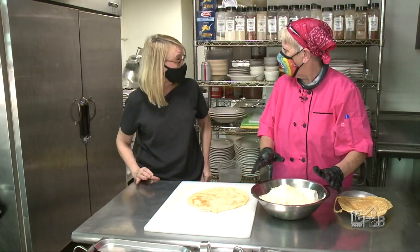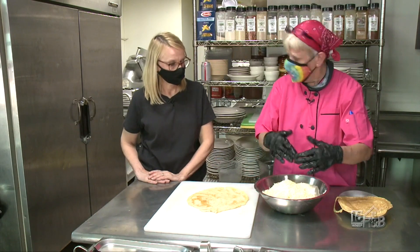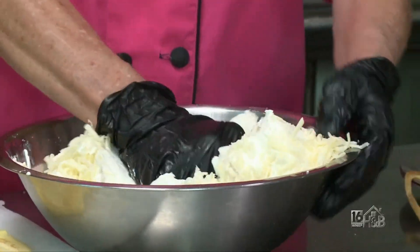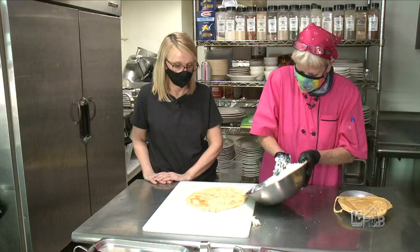This is just a cheese blend. I use a little bit of ricotta cheese, Parmesan cheese, and some mozzarella cheese to mix it. We just get it soft and mix it up, and I'll fill the crepe with this. You get quite a bit from this mixture too.